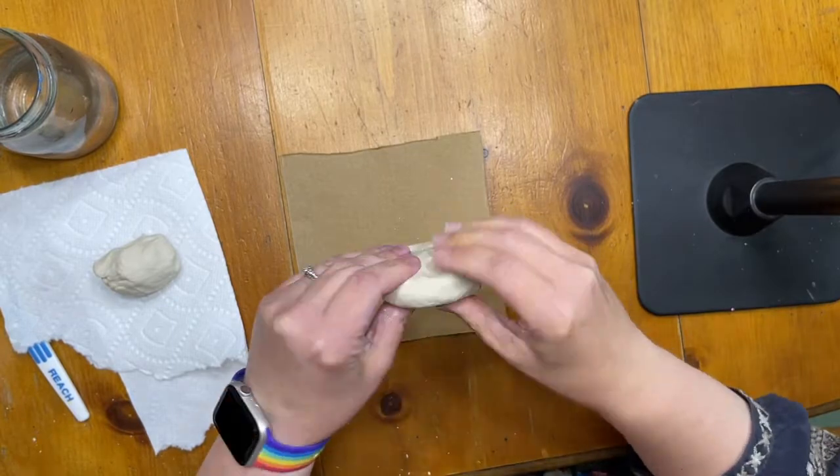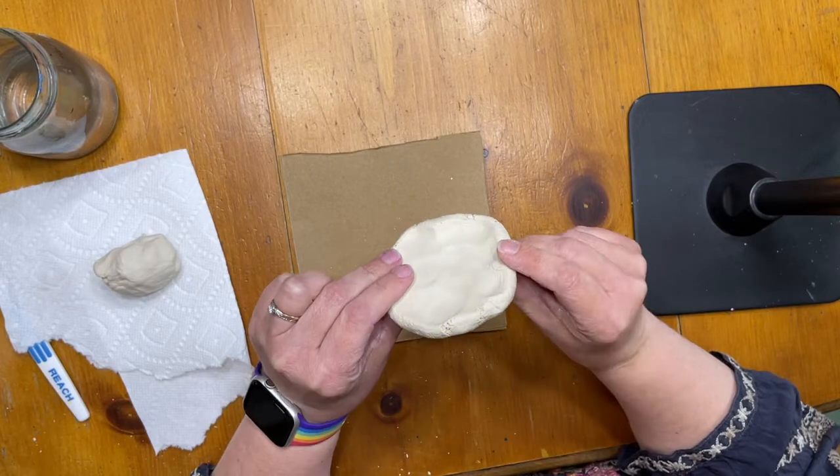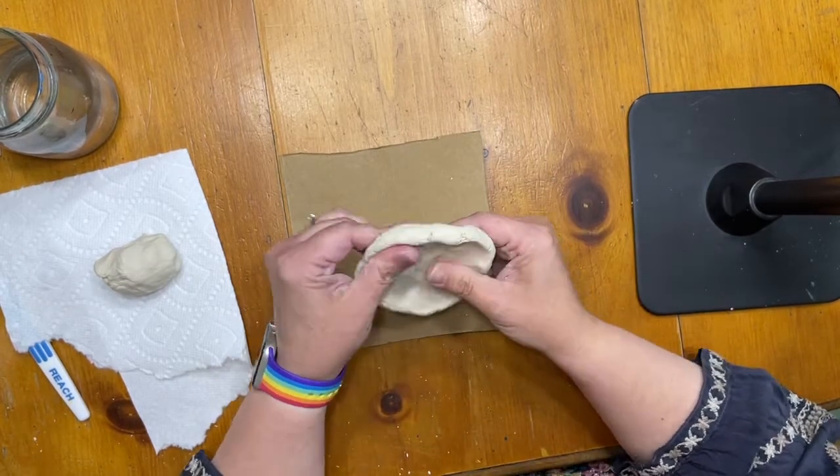You're going to start with two fist-sized lumps of clay. The more clay you use, the bigger your fish will be. Start by rolling one lump into a ball — it doesn't have to be perfect — and then use your crocodile fingers, your chomping fingers, to flatten this sphere into a flat pancake.